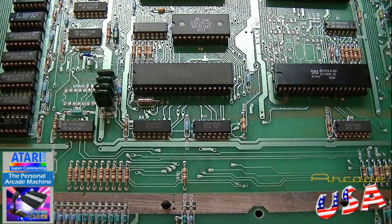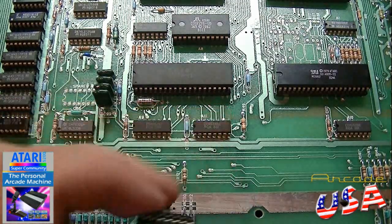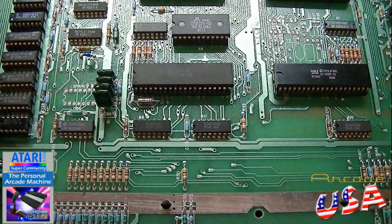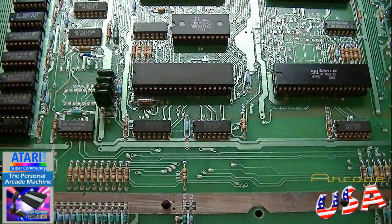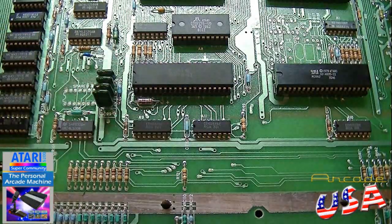I got a nice little socket. Since these aren't socketed, I'm going to put a socket in there to make it easy to replace. And I got some new chips, so we'll get this thing replaced and give it a try.